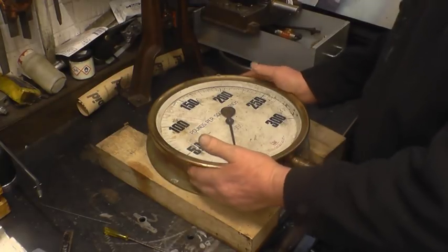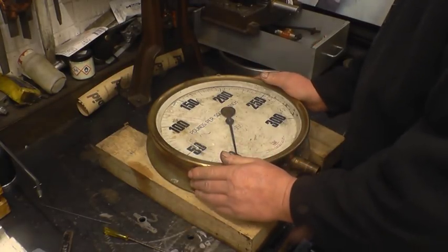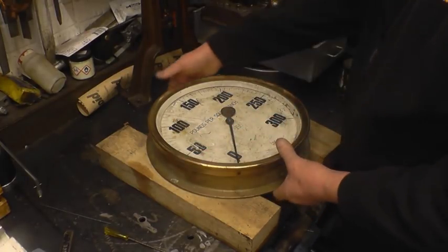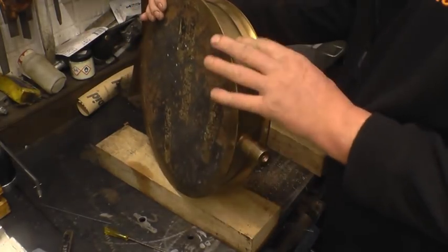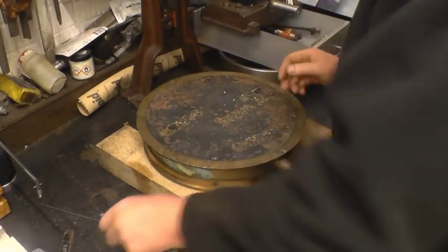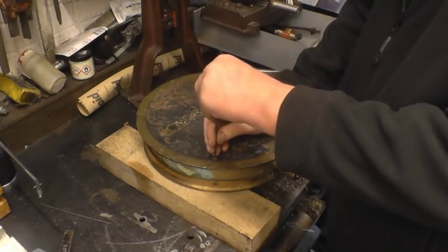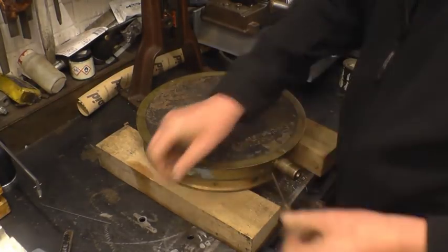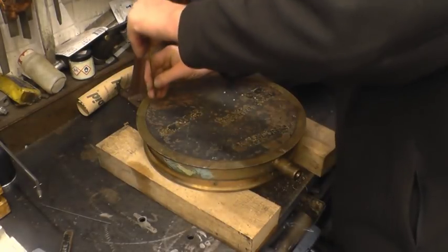Unfortunately the glass is broken and the face is quite badly marked. What I intend to do is make it into a wall clock. I'll get my friend Bob to clean the face up because he's good at that sort of thing. I'll have a look inside — it's actually solid bronze. It's the real deal, this thing. I'll take the back off and have a look at the movement inside it. This will make a really excellent clock.